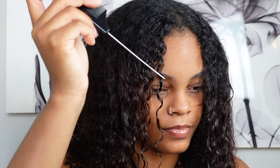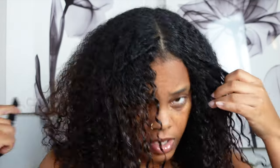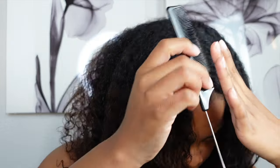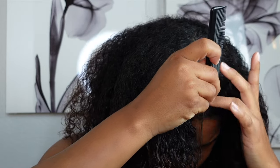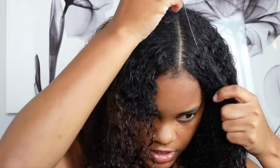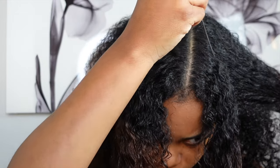Here's where you decide if you want to do a middle part or a side part. I've been really feeling like just having it all the way straight back — hair clip or ponytail — but for the sake of the video, I know I had a middle part in the picture, so I'm just gonna part it down the middle. I think that's pretty straight, and then I'm just gonna take a small chunk of the front section.